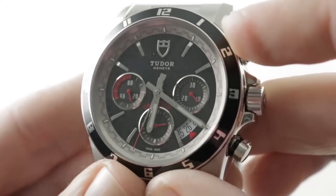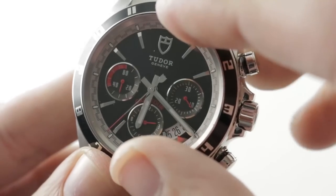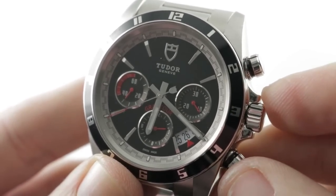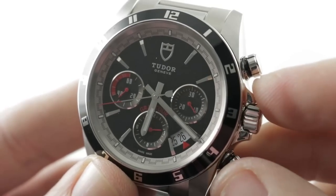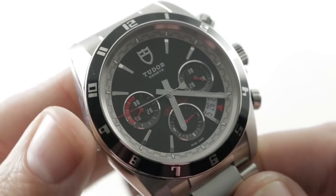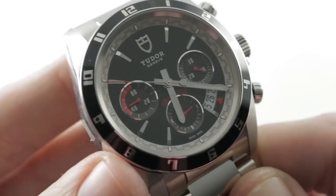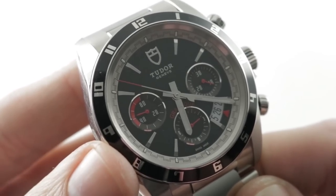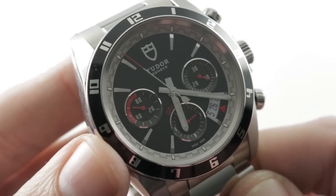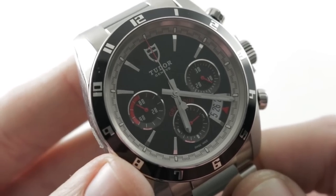Since it's a 7753, the watch features hacking or stop seconds, but because of the reorientation of the dial, you lose the quick set — that's one feature a standard 7750 would have that a 7753 does not. And if you're into Daytonas, you know those are traditionally 100 meters — well, this watch is 150 meters. So while it's perfectly appropriate for trackside fun at Daytona International Speedway, it's also suitable for splish and splash or even light-duty diving at Daytona Beach itself.